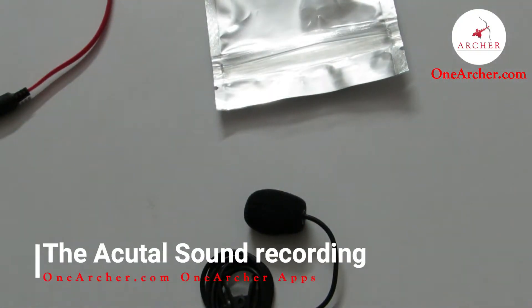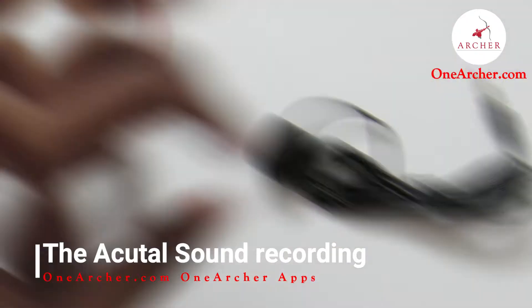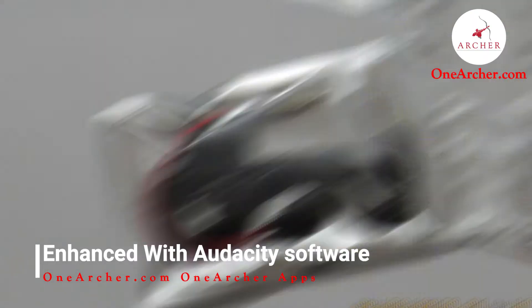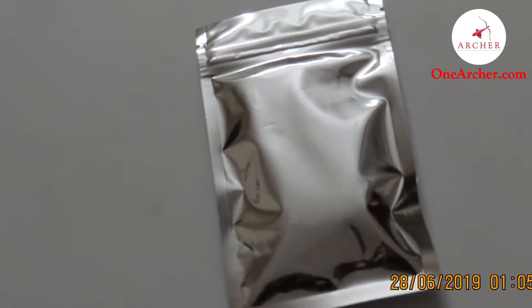Now let's review the sound quality. This is the actual voice taken from the mic, and this is the enhanced sound quality which I have obtained after using the Audacity software.